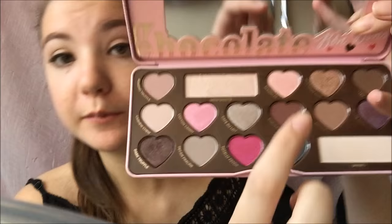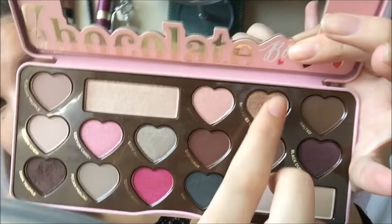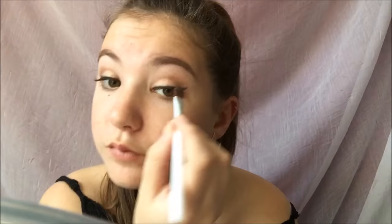Now I'm just going to be using this brush to blend it out. Then I'm using this brush again — I love it — and I'll be using Molasses Chip, packing that onto my lid. Then I'm going to take Marker once again and go over that crease and blend it out.